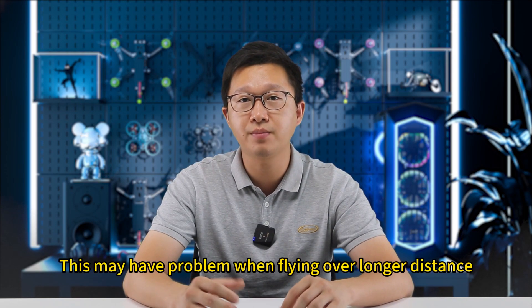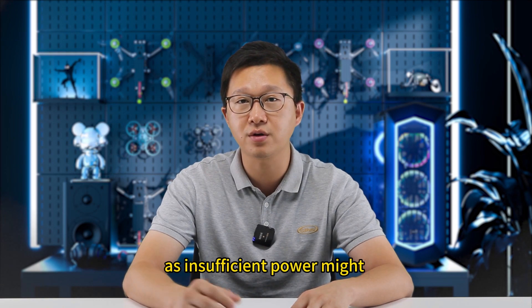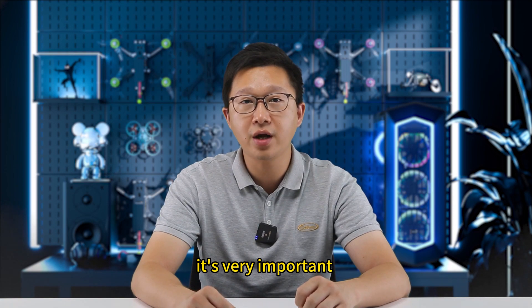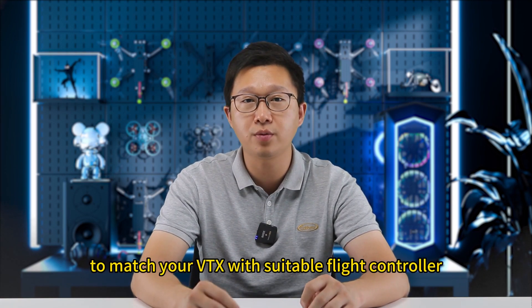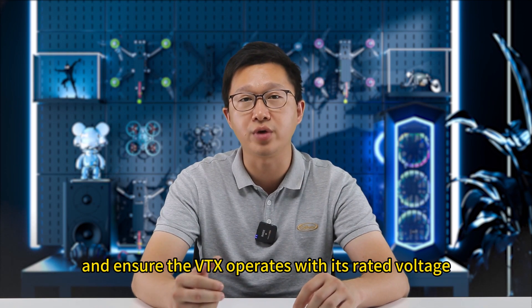In reality, this may cause problems when flying over longer distances, as insufficient power might lead to signal loss and video dropout. Therefore, it's very important to match your VTX with a suitable flight controller and ensure the VTX operates at its rated voltage.